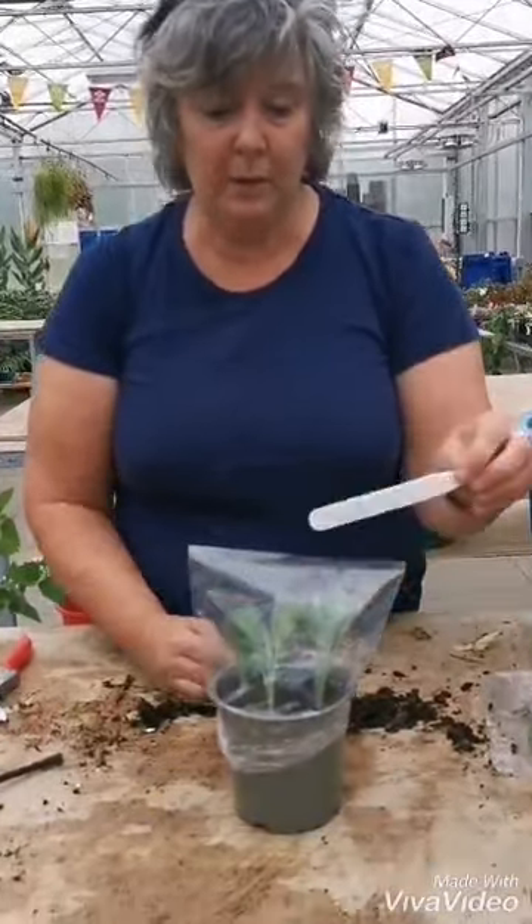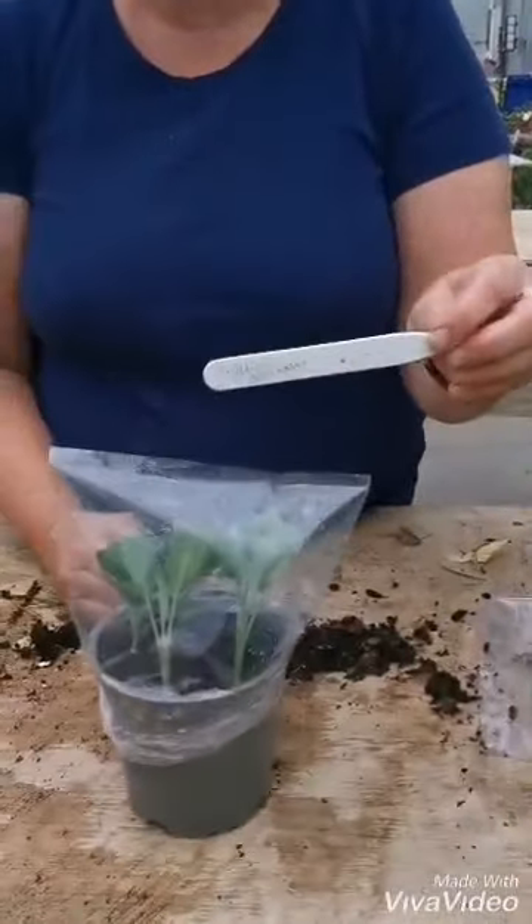Don't forget after you've done new cuttings — whether it be hardwood, softwood, or semi-softwood — to label them so you remember what they are. That's it.